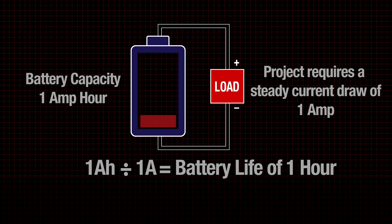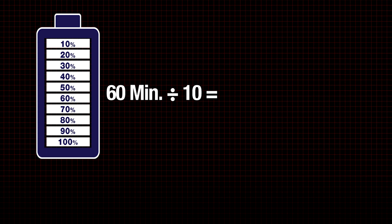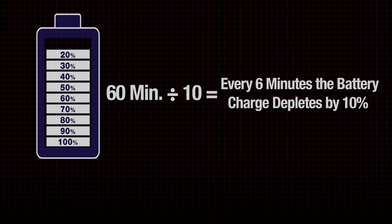If we take that 1 hour and convert it into 60 minutes and divide it by 10, it shows us that every 6 minutes our battery charge will deplete by 10%.